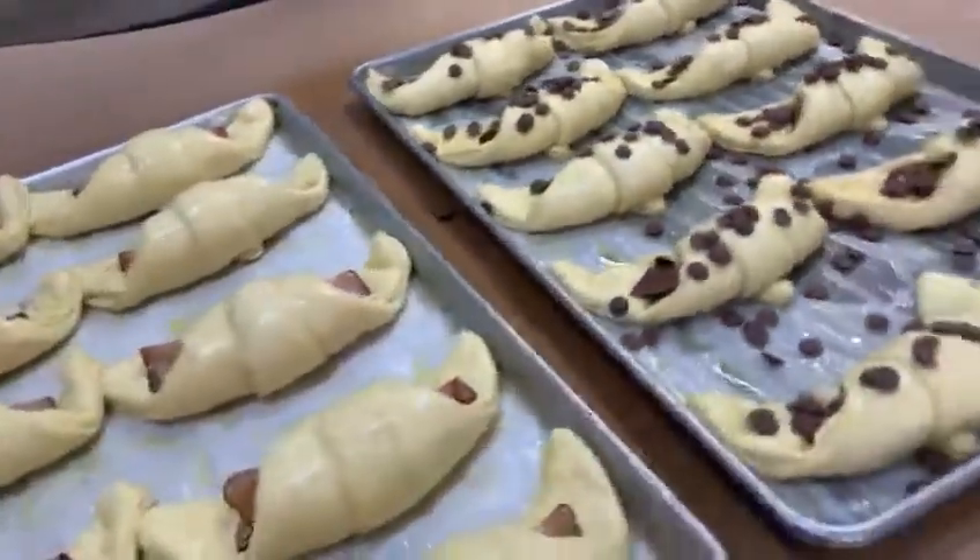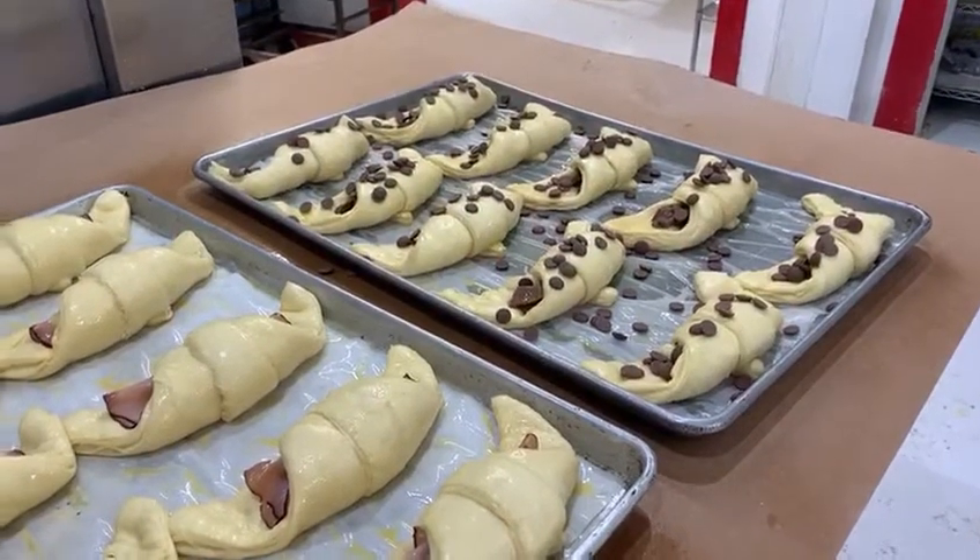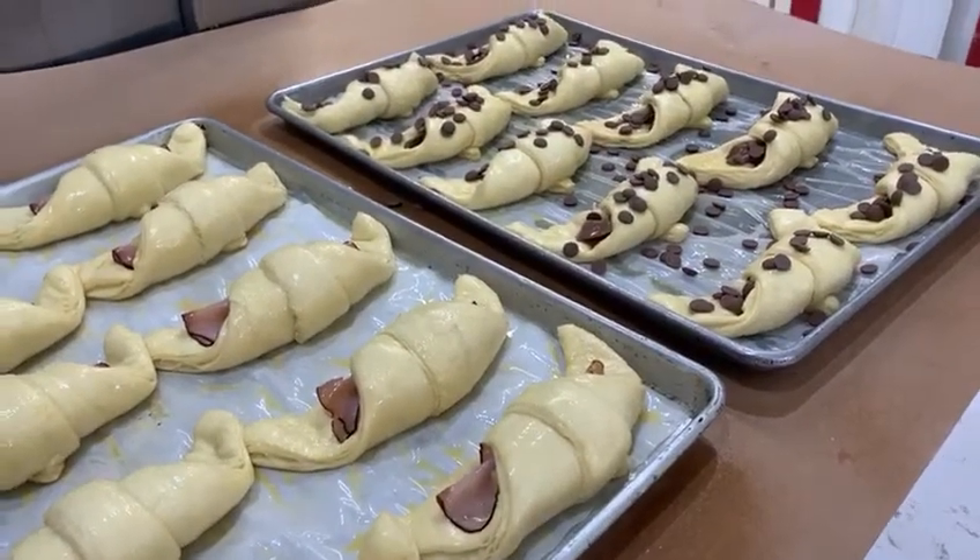Come get some of that good stuff. Holker's Bakery, Kansas. Brought it from Austria — made in the USA.